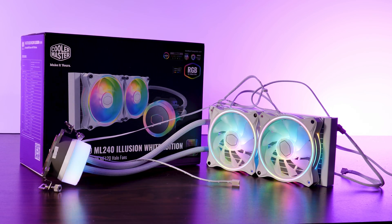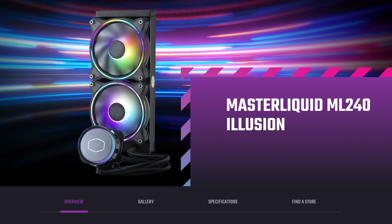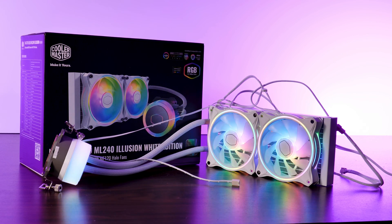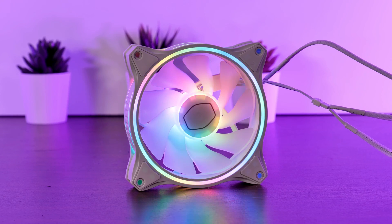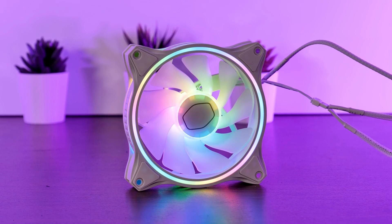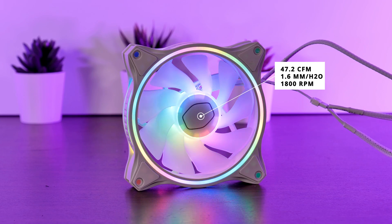This is the Master Liquid ML240. It exists in two different sizes: 360mm with three fans and 240 with two. The smaller one can also be bought in a white edition, which is the exact one I have here. The fans used on this cooler are the Cooler Master MF120 Halo fans, pushing around 47.2 CFM at 1.6mm of H2O while spinning at 1800 RPM. I would call the performance sufficient, but that's reserved for the benchmark section.